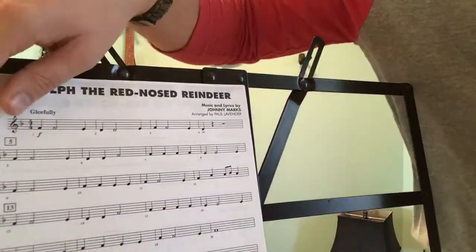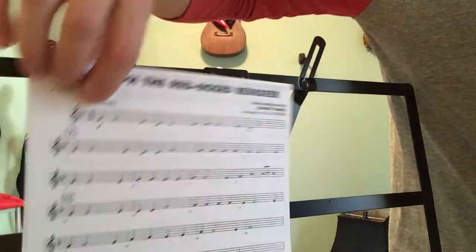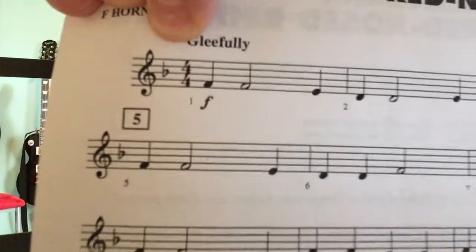Rudolph the Red-Nosed Reindeer for the French horn. If we look at the key signature, it has one flat in it, which means all of your B's in this song are going to be flat.